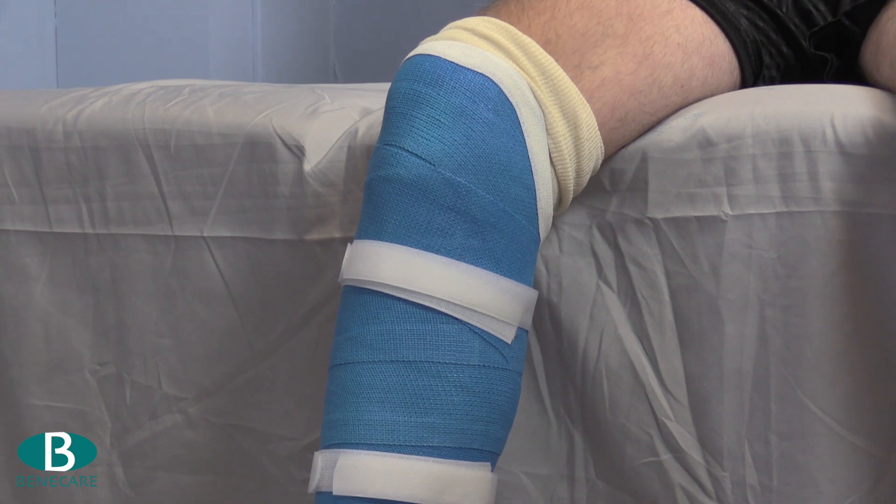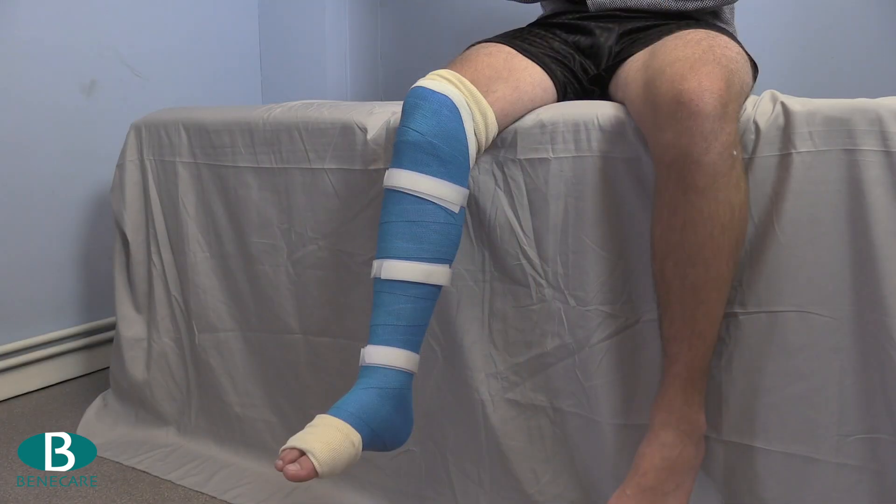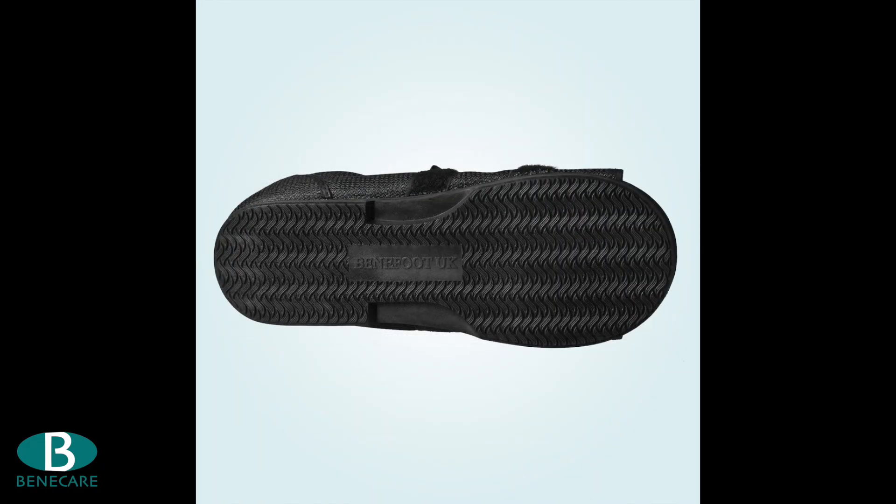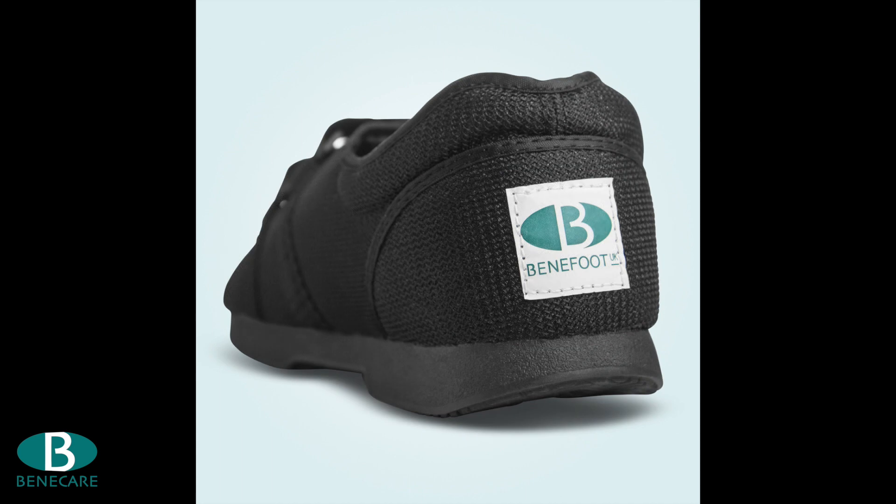Ensure the cast is secure and comfortable and provides good functionality for the patient. A Benecare post-op medical shoe can be used for mobilising.